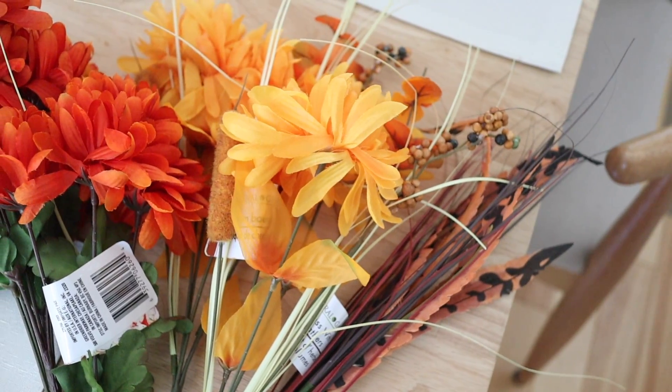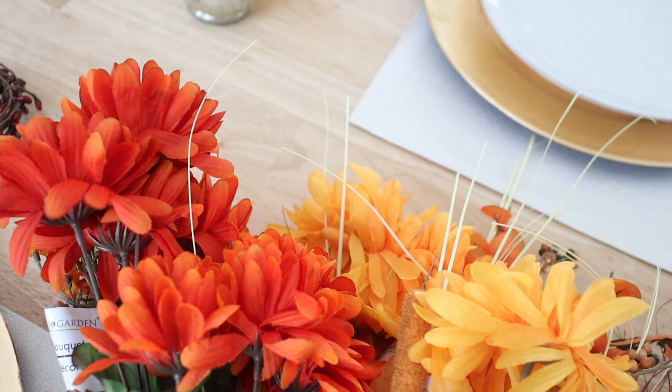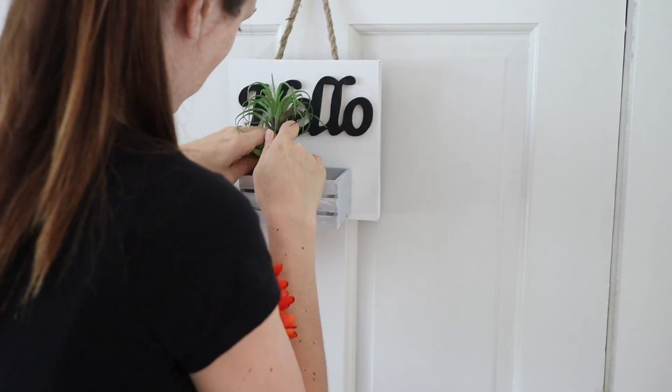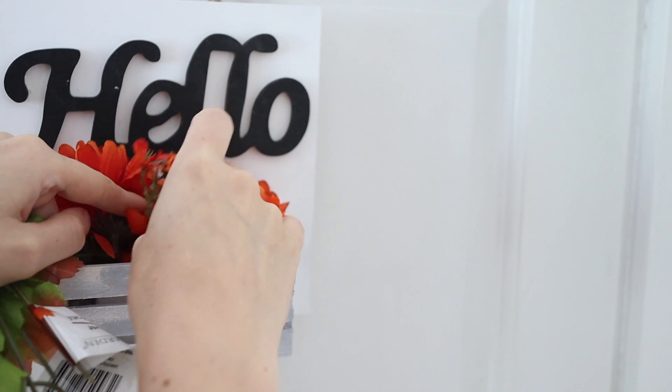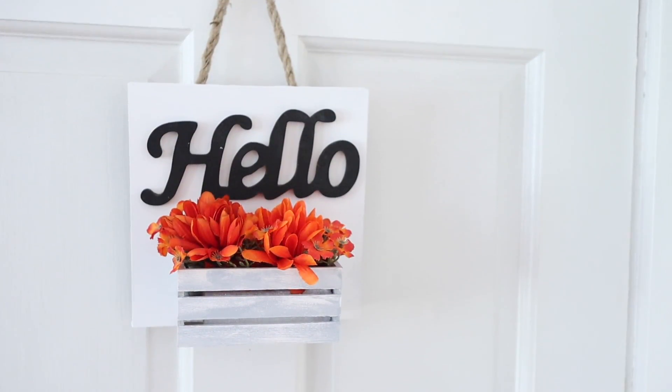Another seasonal hack I love from the Dollar Tree is to take advantage of the seasonal floral stuff that they have. I'm just going to swap out some faux foliage I have around the house. This little hello sign is actually a Dollar Tree DIY that I recently shared — I'll link that video down below — but I'm just going to swap out the summery succulents for some fall mums and shift this decor right into fall. Super easy and super affordable.